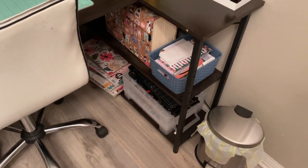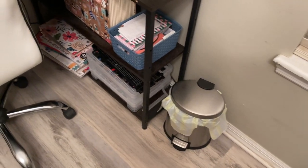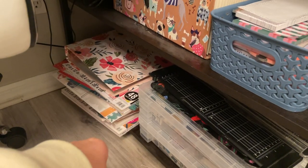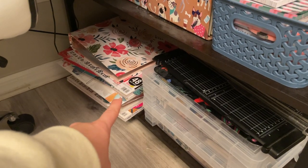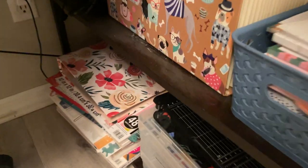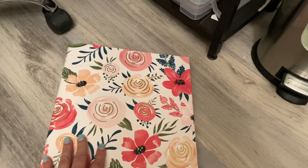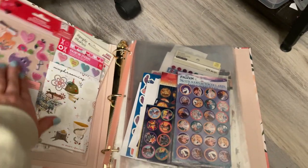We'll just start from the bottom and work our way up. I have my little trash can, and down here on my bottom shelf I just have paper pads, 12 by 12 sticker sheets that can't really go anywhere else, and then my sticker binder, which I do want to show you guys in a more in-depth video. It's literally just all my stickers.